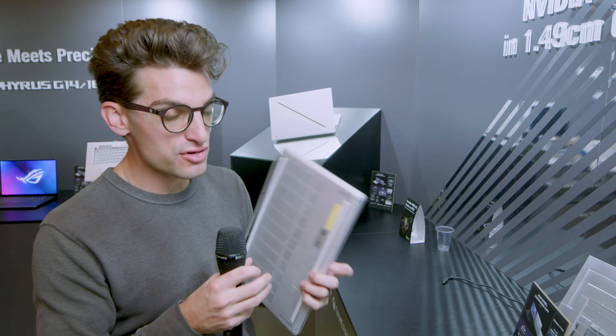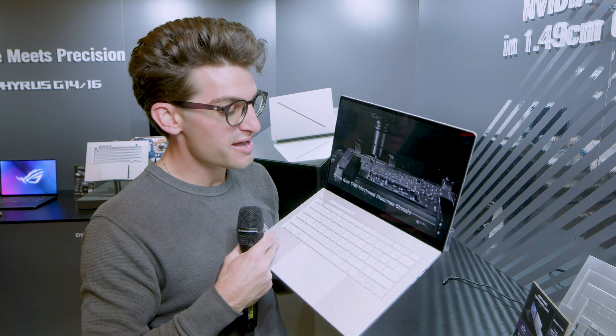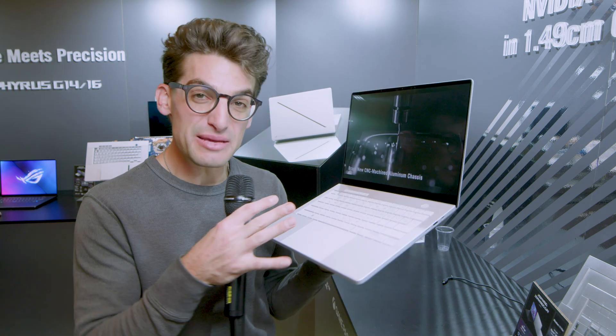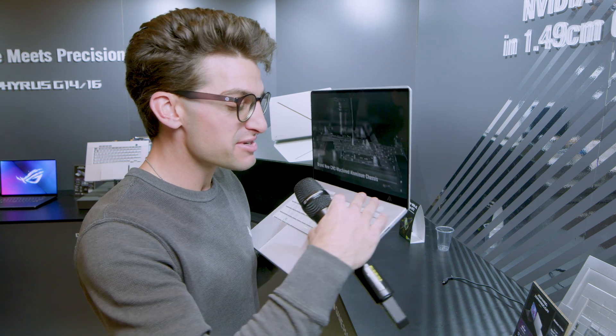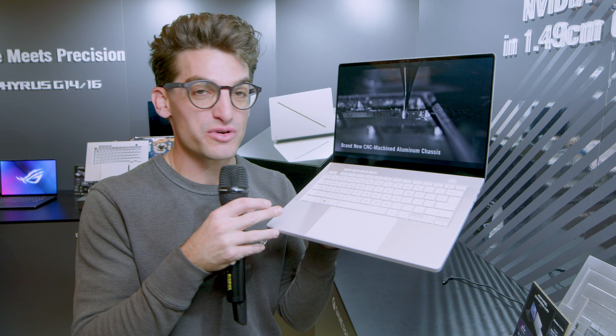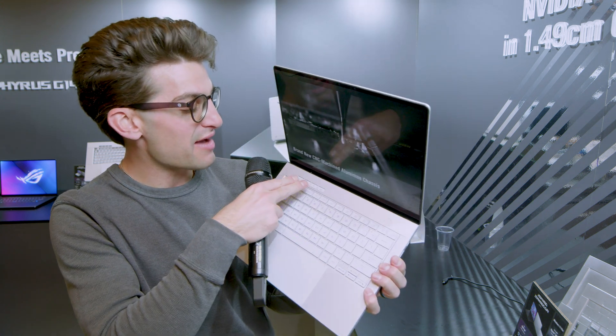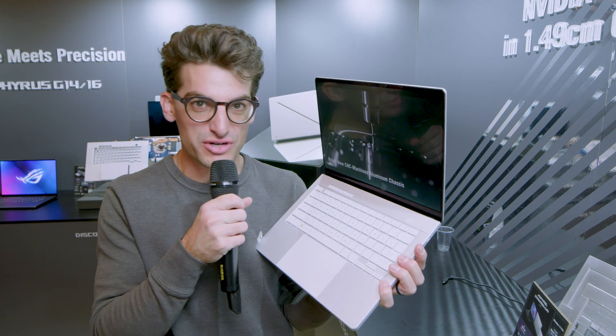We have speakers on the bottom cover and on the top cover of the keyboard deck, so anticipating a really good audio experience. They've also kept the same button that was on top of the G14, which is very reminiscent of the prior generation, and they have the keys along the top of the keyboard deck.